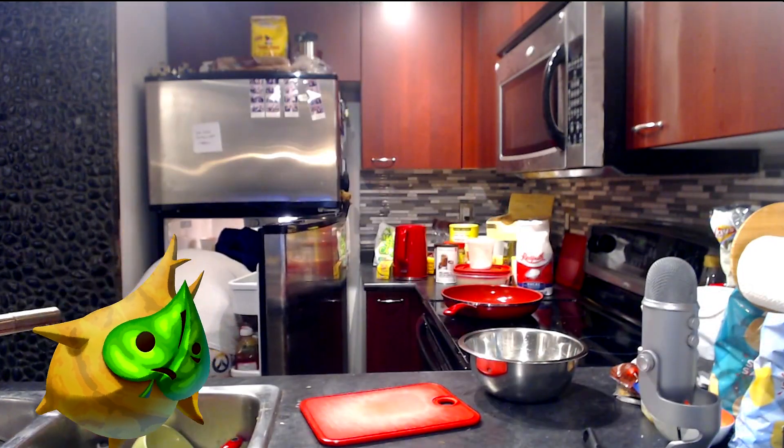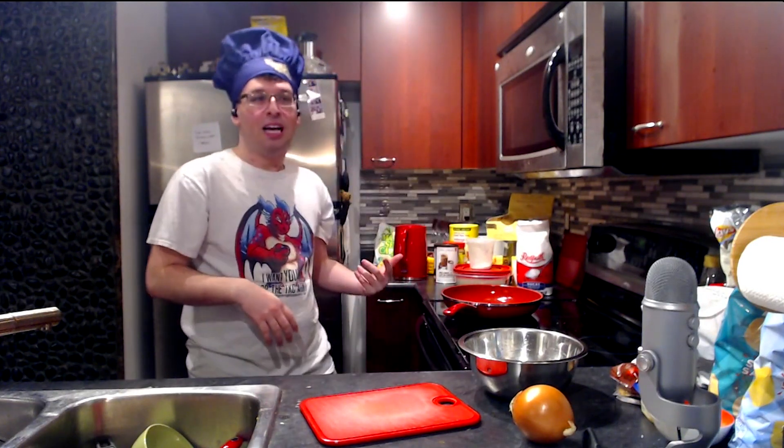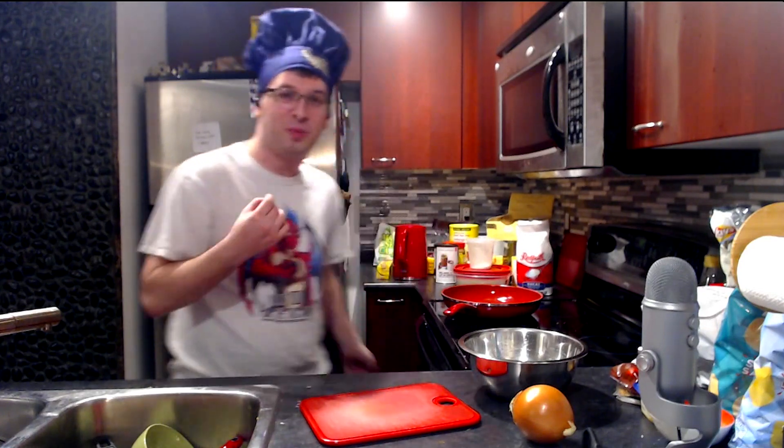I'll cut out whatever funny bits happen. You cannot microwave latkes. They have to be made in oil. People bake them and they're not crispy. You need a crispy potato.